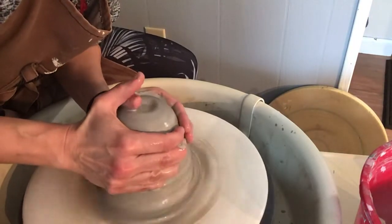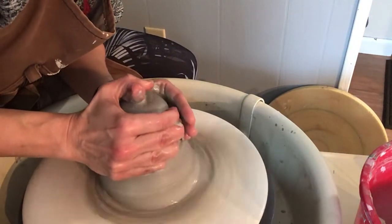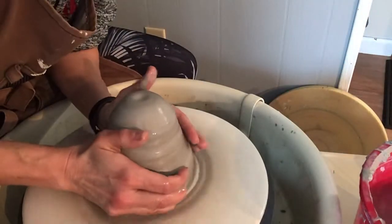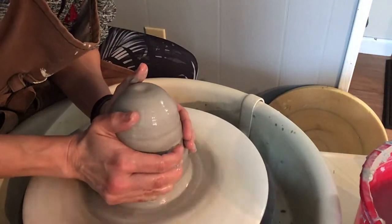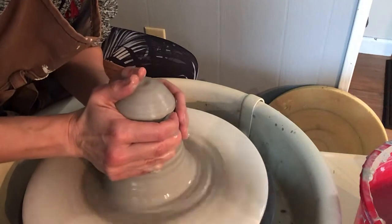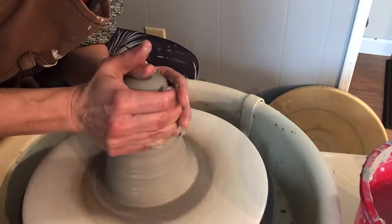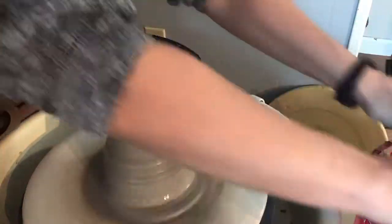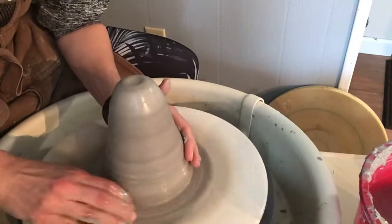Since this is going to be a plate, I am going to bring the clay out quite wide. The best way to make your clay wide, in my opinion, is to use your forearm. So if you have a long rib, you can use one of those. Otherwise, I like to use my forearm to get the clay really connected and wide.